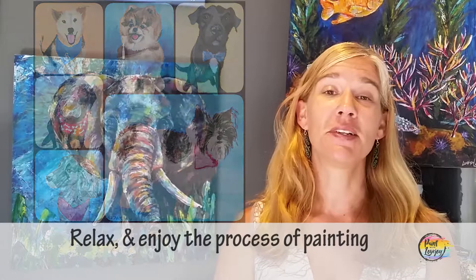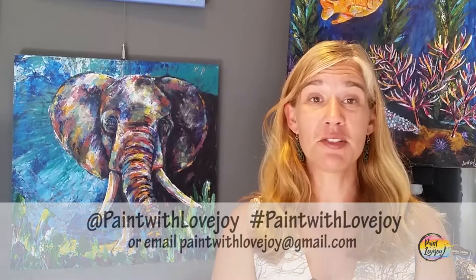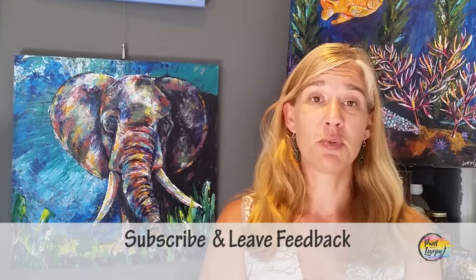If you have any comments, questions, or concerns, please feel free to email me, reach out on the Facebook group, or leave a comment on this video. I try to respond to all social media outlets in the morning and evening every day, so I do my best to get back to your comments as quickly as possible. Enough talking — let's jump right into painting and start having some fun!